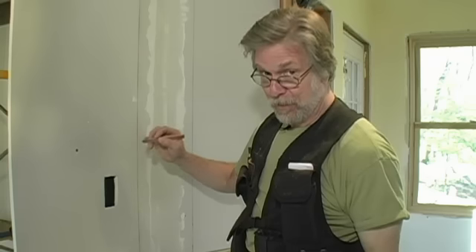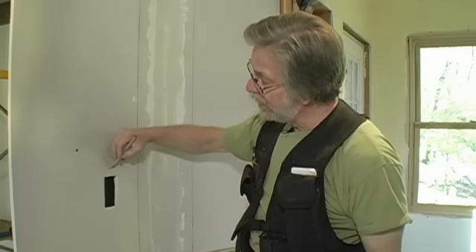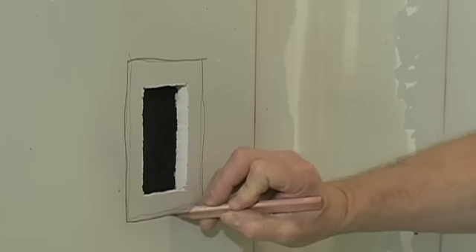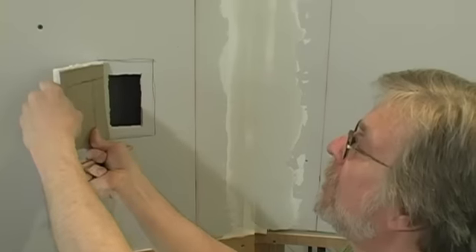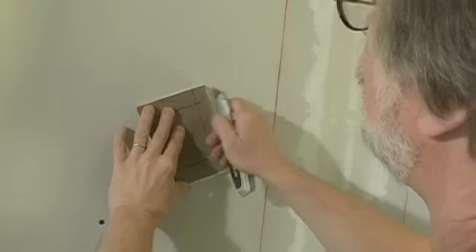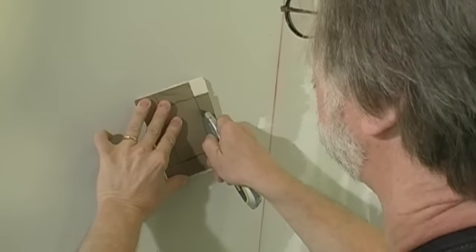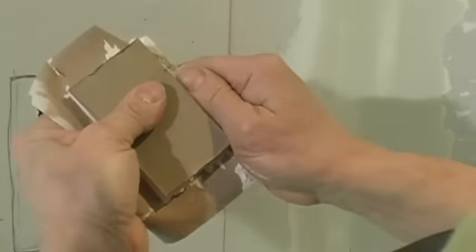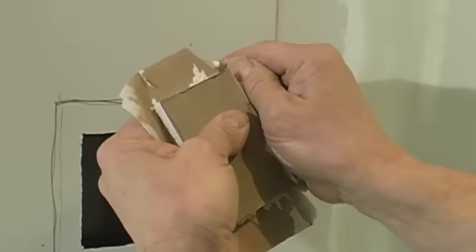What we're going to do is take a piece of scrap and cut a piece of drywall that's about an inch longer in each direction, and then cutting from the back of the drywall, we're going to score it to reflect this shape here. Then we're going to peel away the waste, and the paper facing of that scrap is going to become our drywall tape.